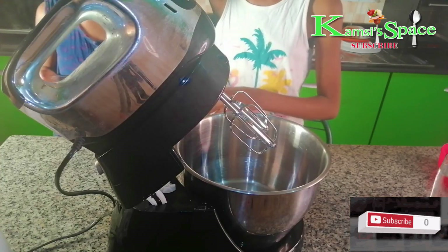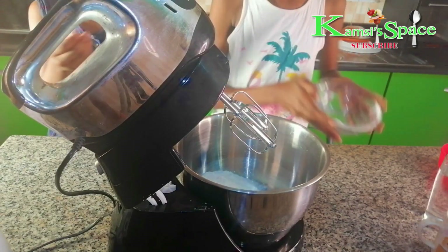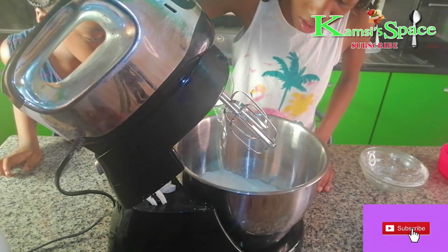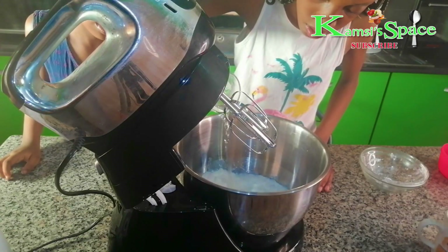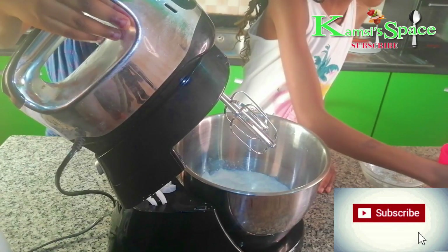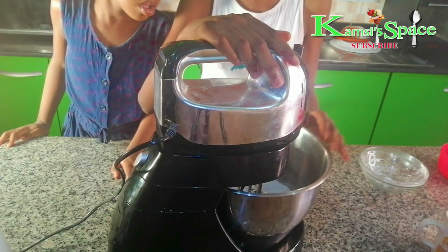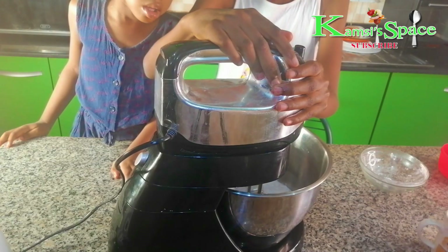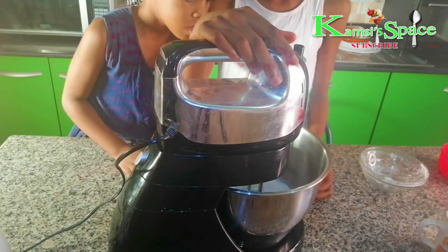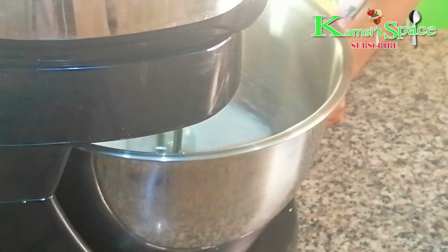I'm going to be mixing the whipping cream. Now we add the cold water and then we mix it.